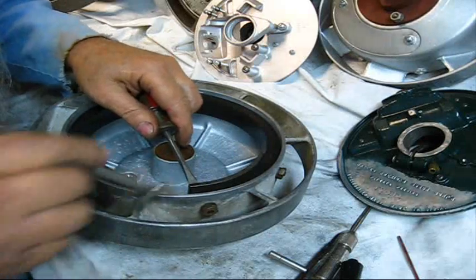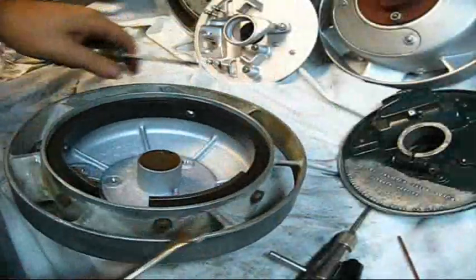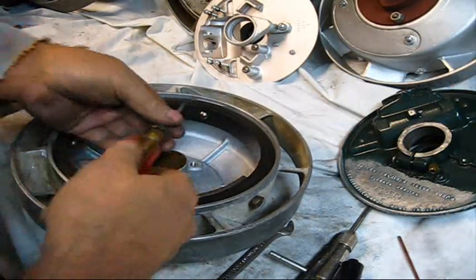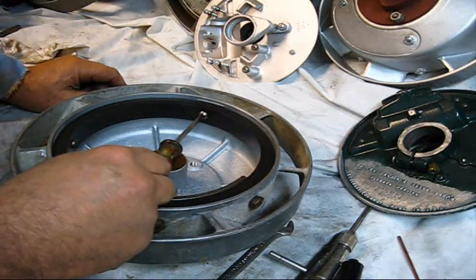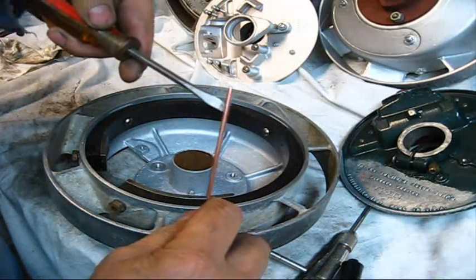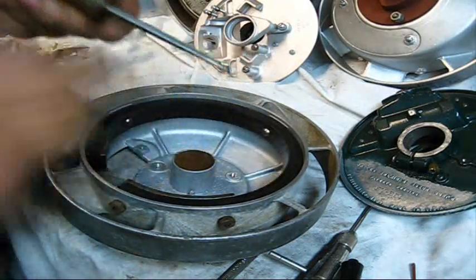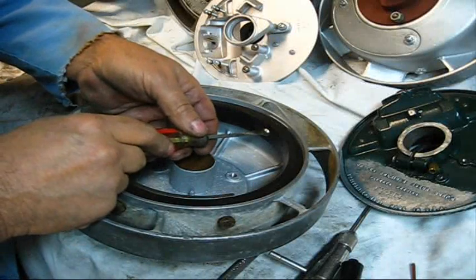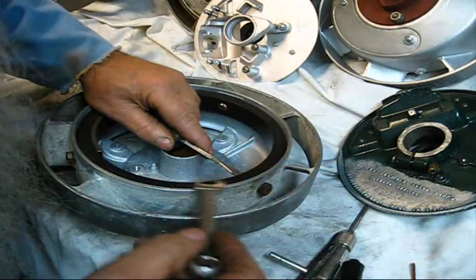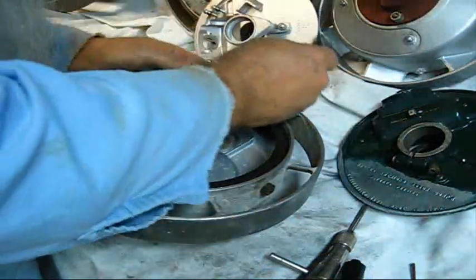Don't tighten up one - go around and snug them all up. That screw right yonder is this way. If you try to hold that screwdriver in that slot it goes in at an angle, and you've only got about that much of your screwdriver working. When going at something at an angle with a screw, you want to put your screwdriver so you at least have full contact even though it's at an angle.